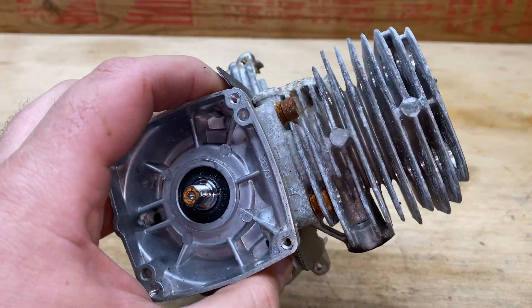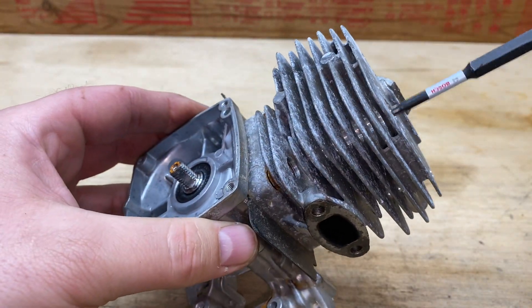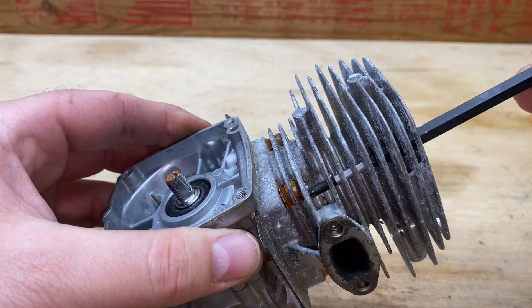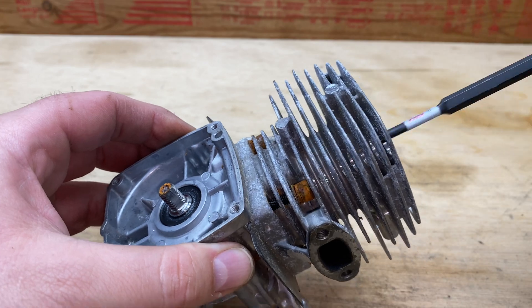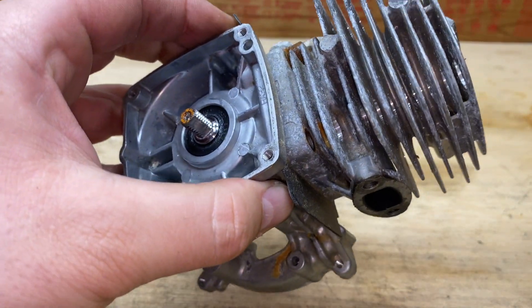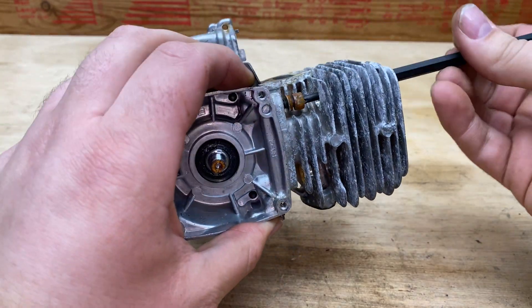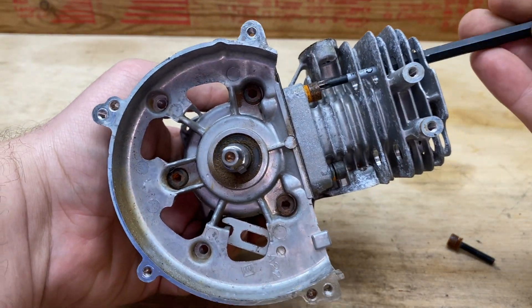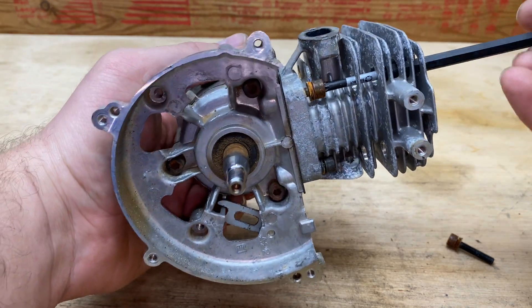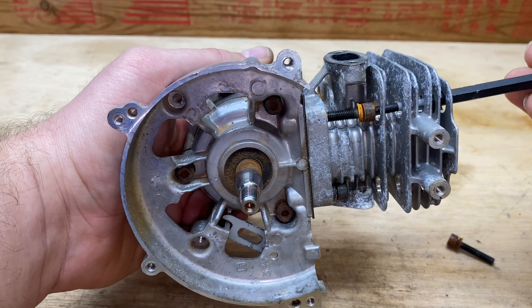Alright, so we saw the inside of it, now let's really see the inside of it. Let's take off these four head bolt screws — they're already loose. They're really rusty; looks like this thing was sitting in the rain or something.